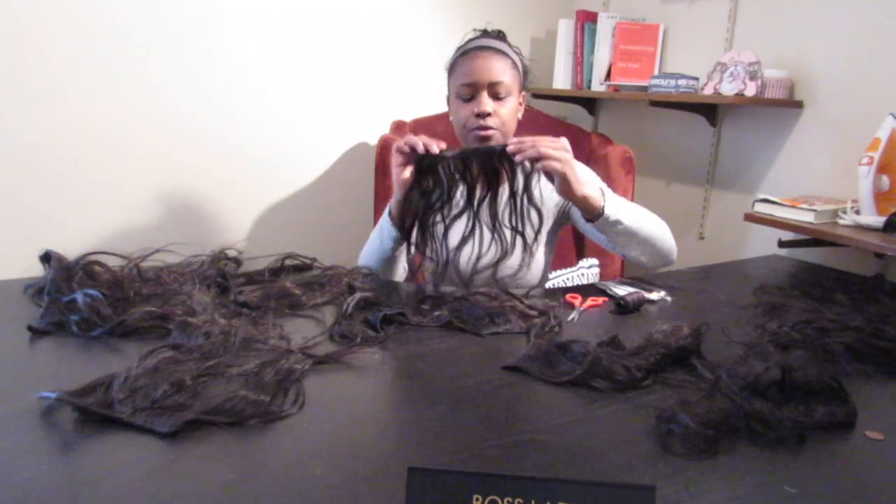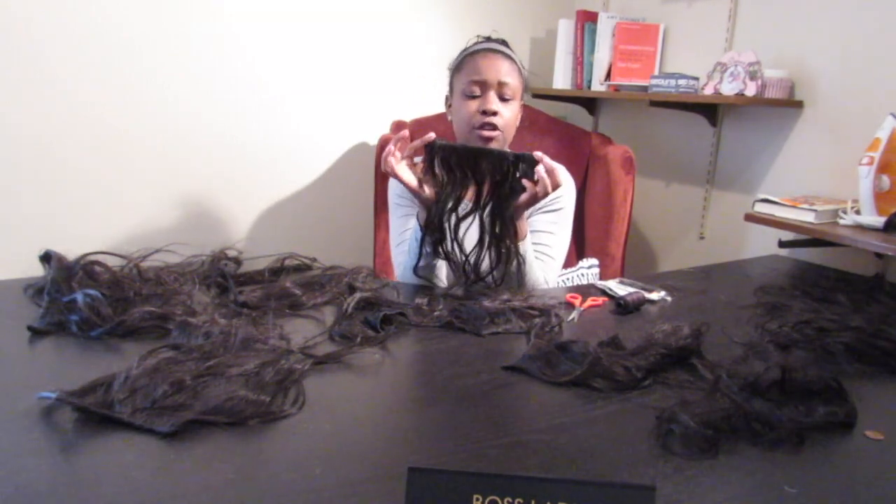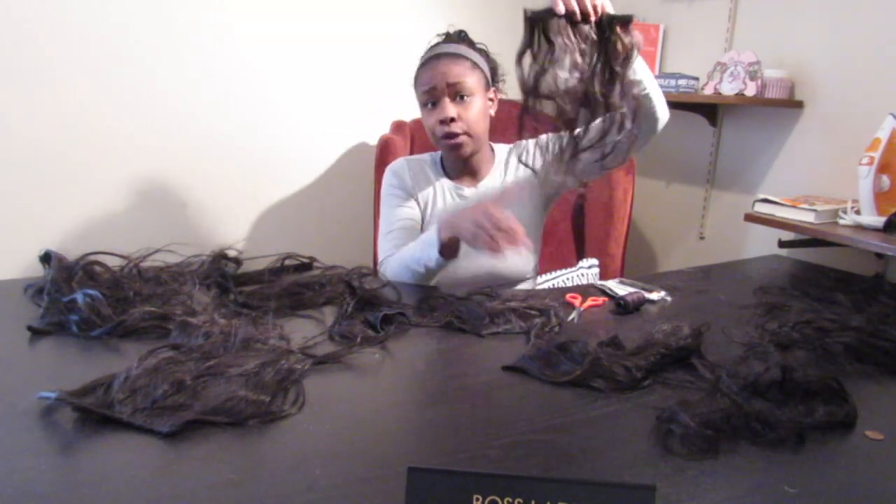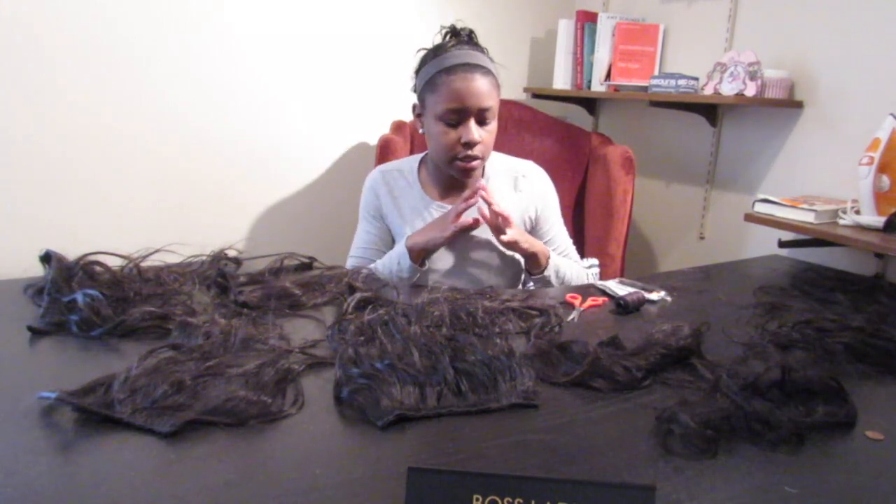The first thing I want to do is double up on my wefts — meaning sew two tracks together. You grab two pieces of similar length weave tracks and just sew them together on the top. It produces a much fuller track and extension when you put it in, and saves you from looking like you have very thin and very noticeable extensions. I did a couple already, so I'm going to go ahead and do the rest — I should have about 10 extension pieces to work with.